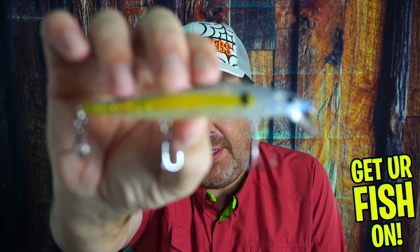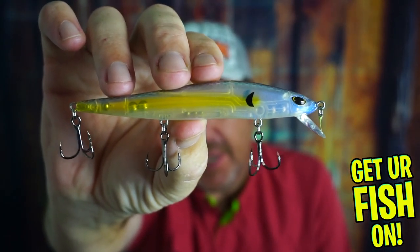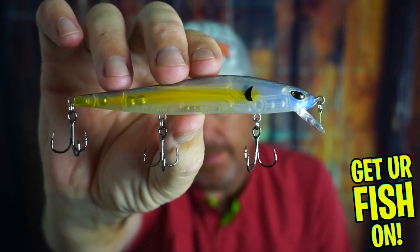Should you have more slashing, suspending jerkbaits in your tackle box? That right there is the Duckett Fishing Jerkbait 115, and we're going to talk about it.